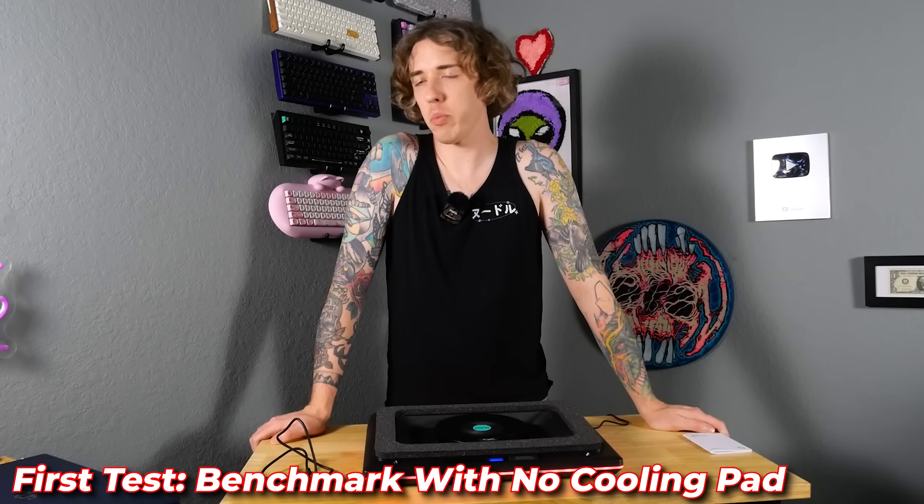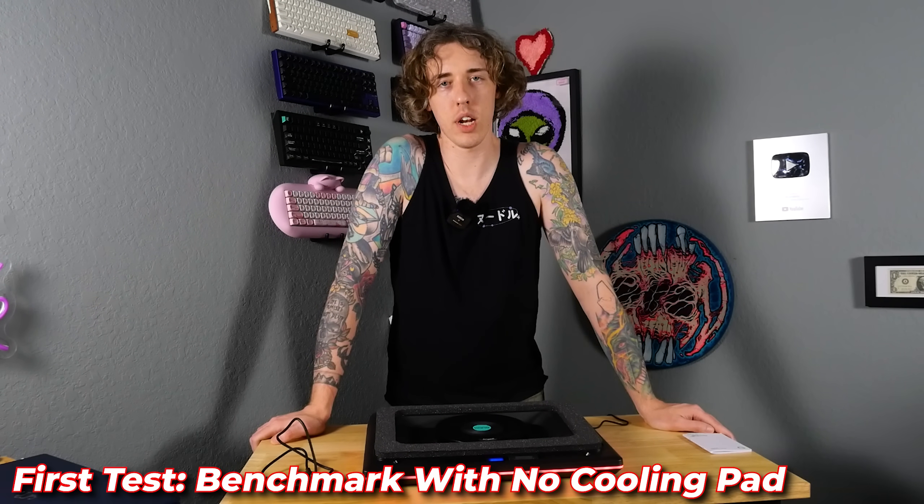I really like this thing actually — I didn't think I would, but here we are. I like a laptop cooler for some reason. Now we're just going to set it up, run a benchmark with no cooling, get our baseline, and go from there.